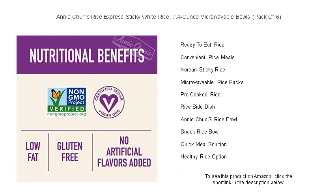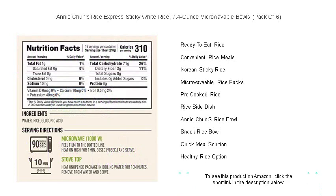Our rice is gluten-free, vegan-friendly, and contains no preservatives, making it a guilt-free indulgence for any diet.